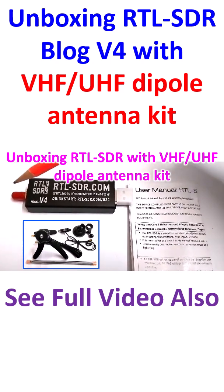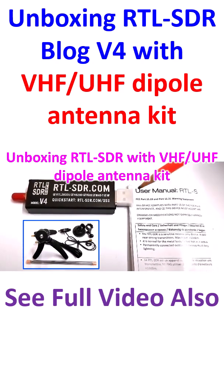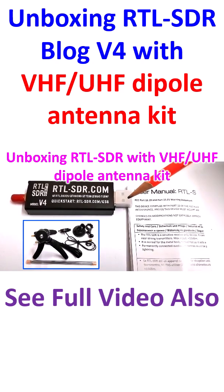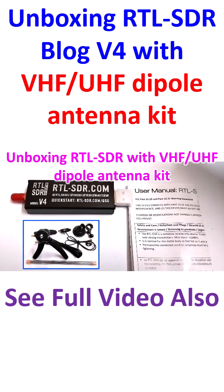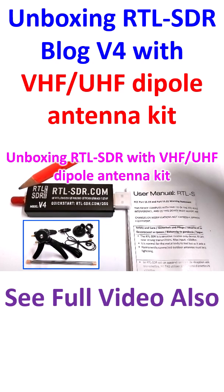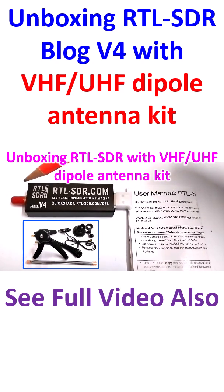There are protective coverings here, one for the SMA-F connector and another for the USB port. The USB port will have to be connected to the laptop or other computer, and the SMA-F connector will go to the antenna.